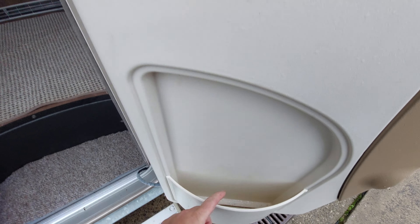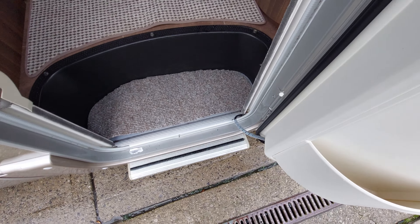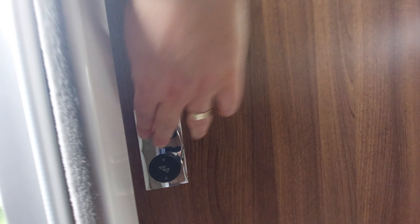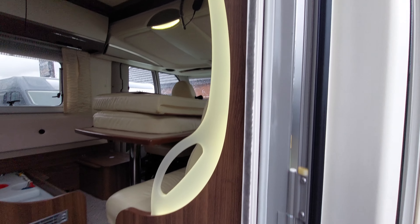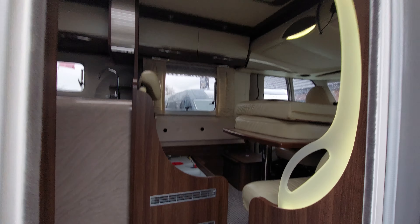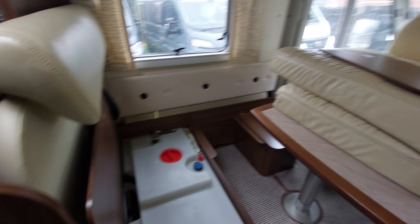We've got an external step and we've got an awning light. The habitation door opens by simply pulling the handle — we've got a blind, a storage pocket, and a fly screen. The step switch is just here: press up and it'll come in, press down and it will go down. We've got a little LED light here which does a moonlight sort of effect just there and illuminates the step so you can see.